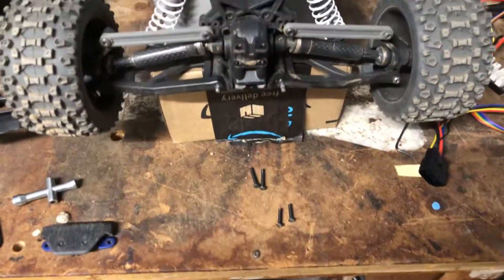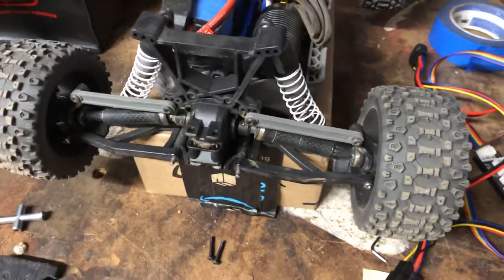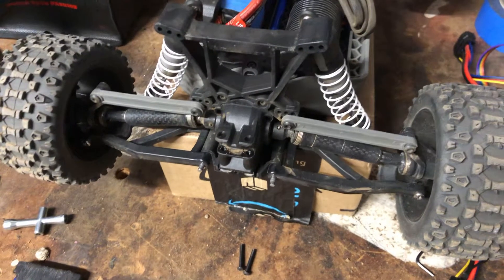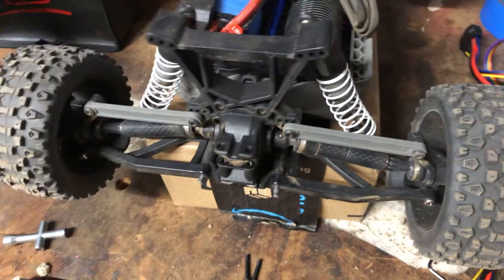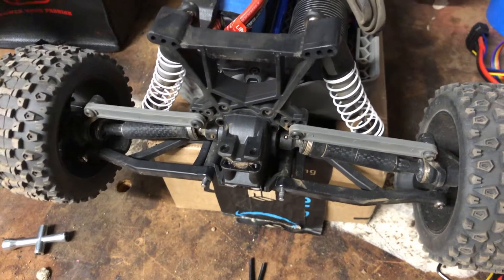So basically what I did was I turned the car around where it was on the edge of the workbench. I put the rear tires down on top of the workbench and I was holding the front end up off the workbench. All I did was kind of brace the car in case it was going to take off, I just gassed it a little bit, and all you hear is...